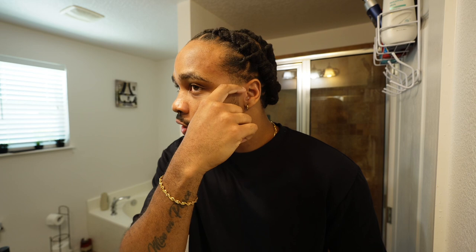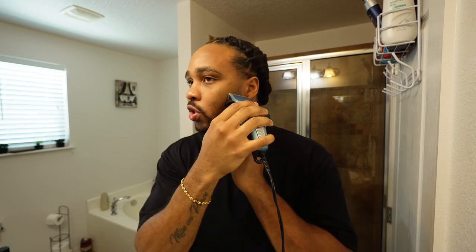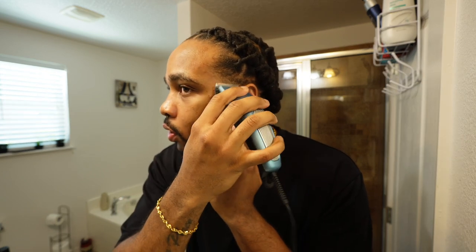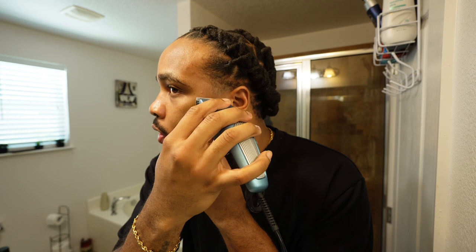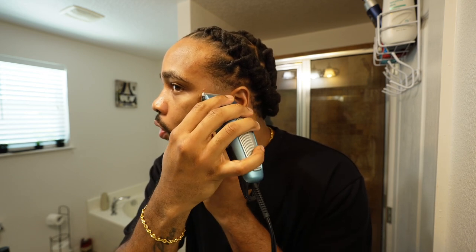Everything is supposed to start right there and just fade all the way up. You never want to go straight up because if you go straight up you basically just trim all the hair and you won't have that fade effect. What you're looking for is to basically just box out the hair.